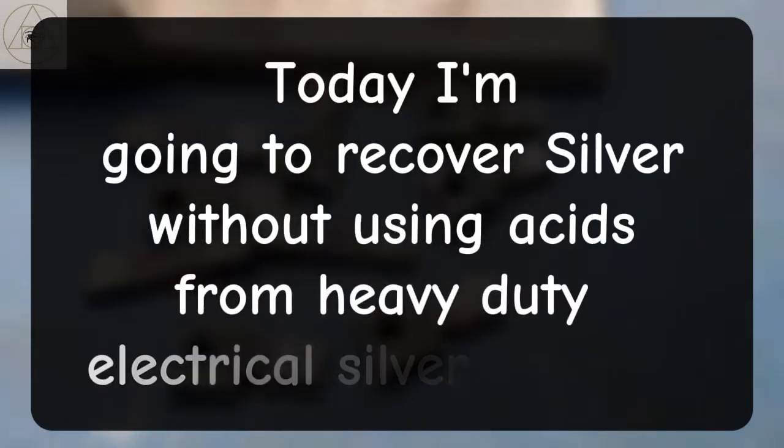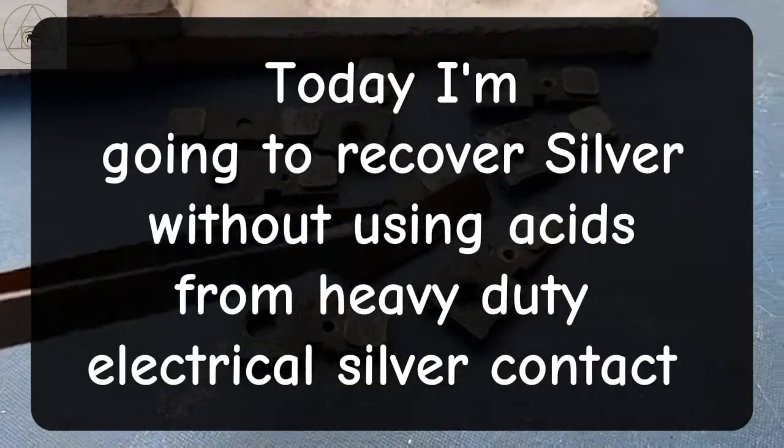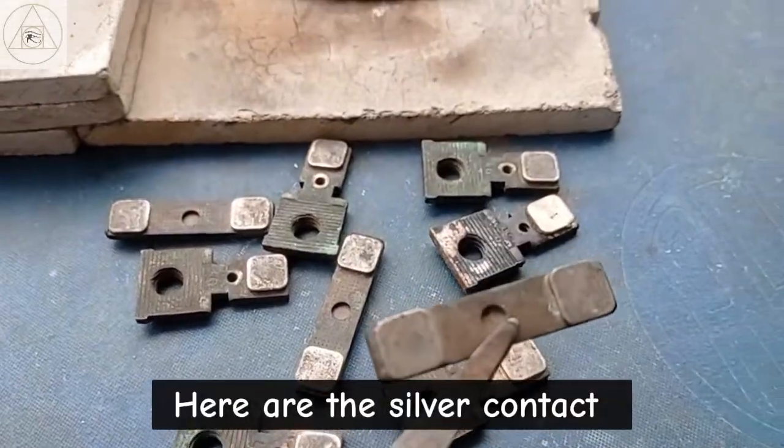Today I'm going to recover silver without using acids from heavy duty electrical silver contacts. Here are the silver contacts.